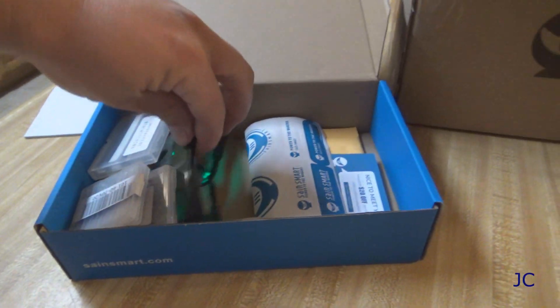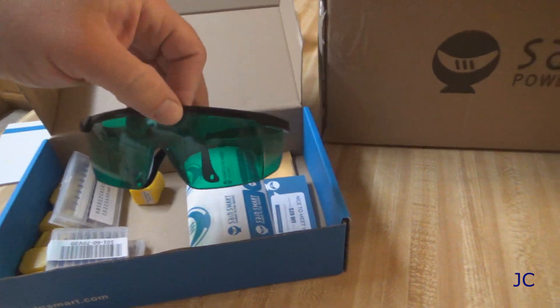It's got some cool laser glasses. I gotta put them on. Oh yeah. Safety first of course. Super cool laser glasses. We're gonna build this thing and check it out.